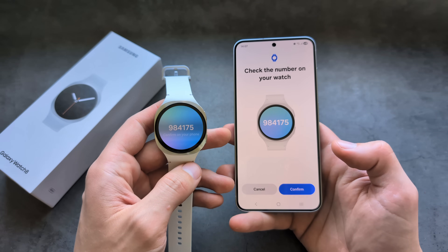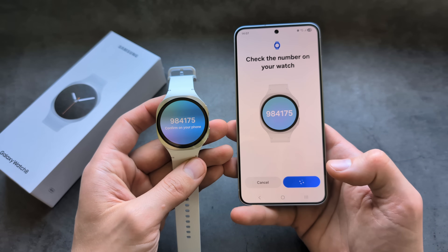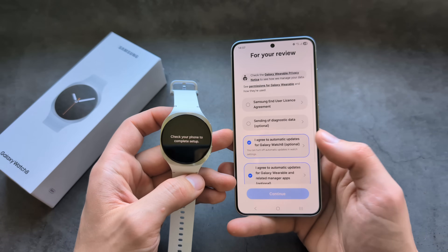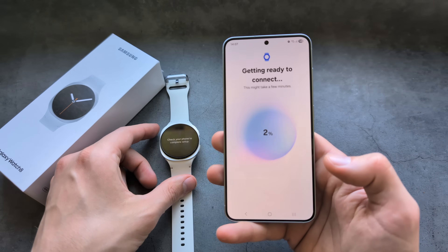Once you open the app, it takes maybe around 20 seconds to find the watch. Click Confirm, accept whatever prompts come up, and simply wait a bit.